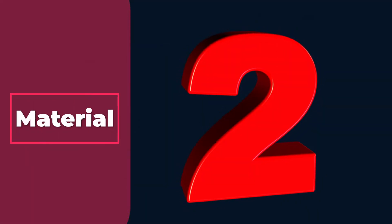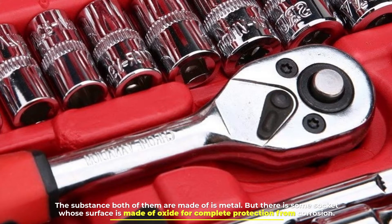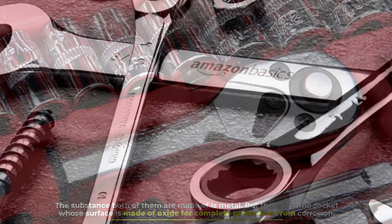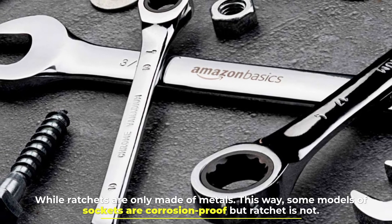Number 2: Material. The substance both of them are made of is metal. But there are some sockets whose surface is made of oxide for complete protection from corrosion, while ratchets are only made of metals. This way, some models of sockets are corrosion-proof, but ratchets are not.